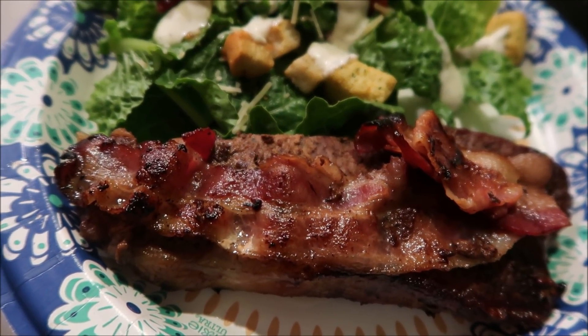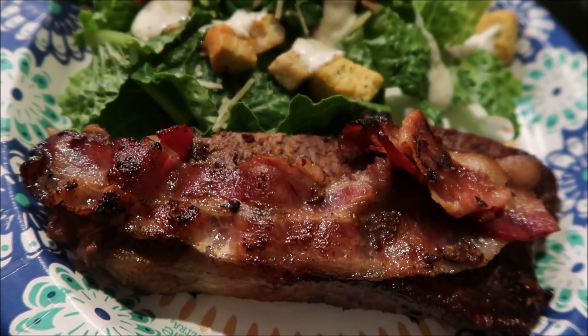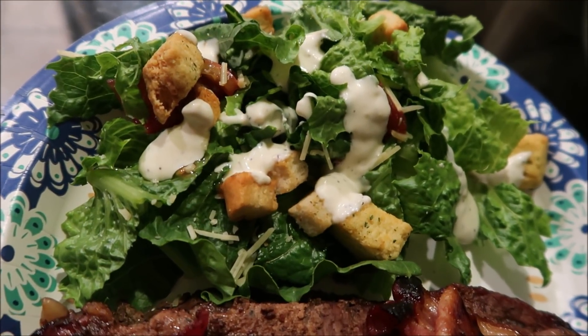They had macaroni and cheese. I'm not a macaroni and cheese fan, so instead I just made a bomb salad, which was so good — croutons, cheese, lettuce, really delicious dressing. So good. That's what we had for dinner tonight.